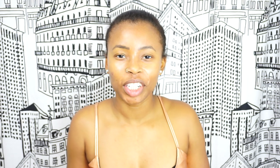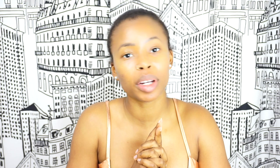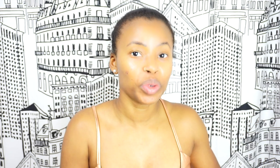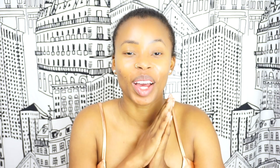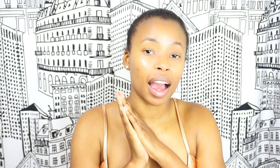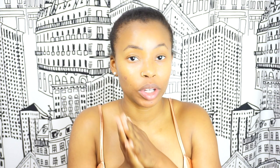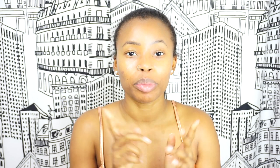Hello everyone, and welcome back to my channel. My name is Brandi. And if you haven't already hit the subscribe button — today I'm going to be filming my going-out New Year's Eve tutorial. And I do the quotation because I'm probably not going to go anywhere. But I thought it'd be a good idea to just film as if I were going out tonight. So if you're interested, please keep on watching.